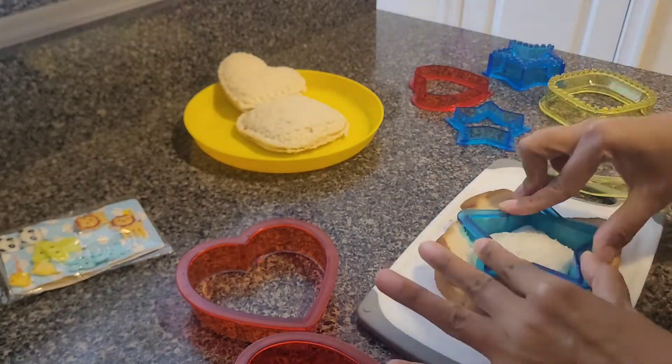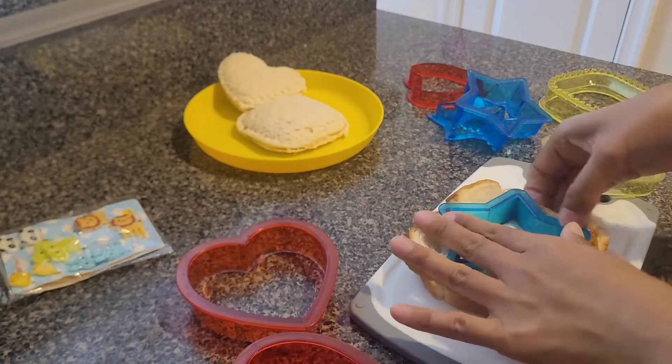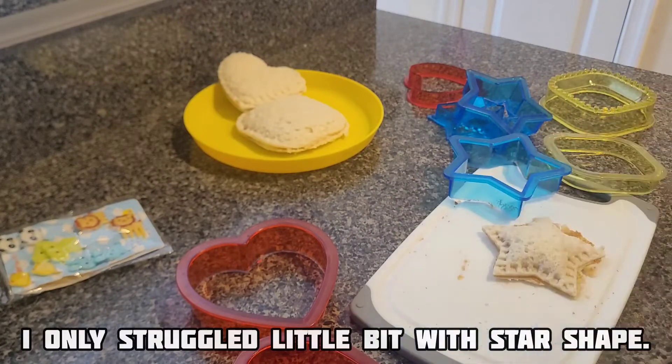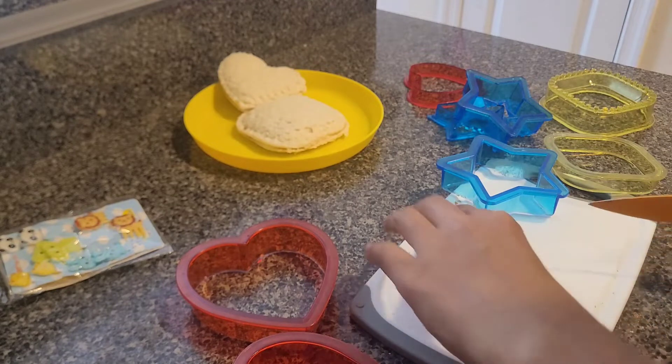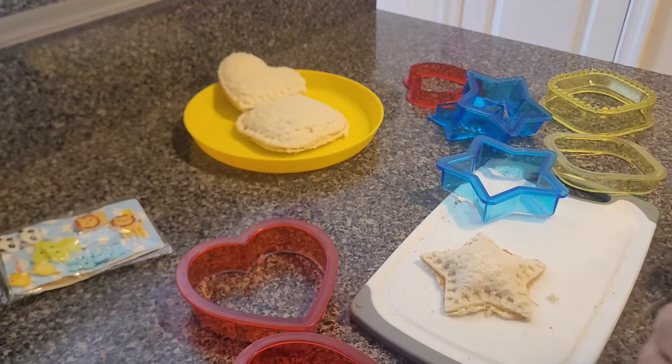I feel these cutters did the job very well, and the only problem I had was with the star one, because I think it needed a little bit more pressure to get a clean cut from the edges. But personally I would say that I like the heart and the square shape the most out of these three, because the size was good.